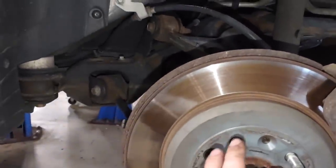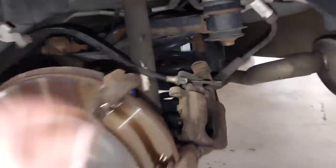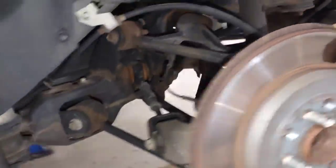Look at the face of this rotor - every time you touch the brakes, just over and over and over again. Brand new rotors. Whoever did this job, these things won't even move. Whoever did this job did a very very poor job.